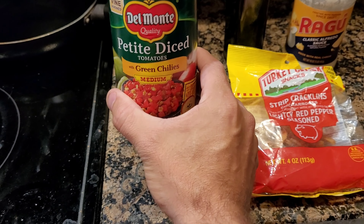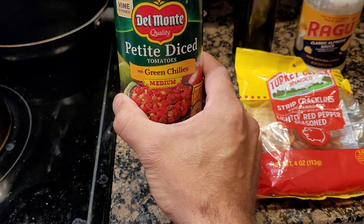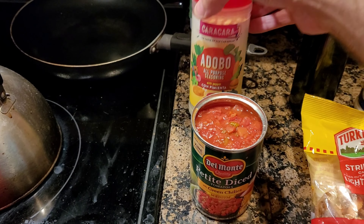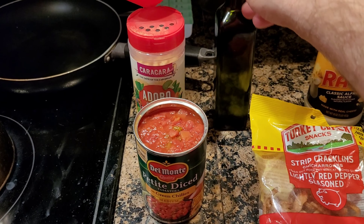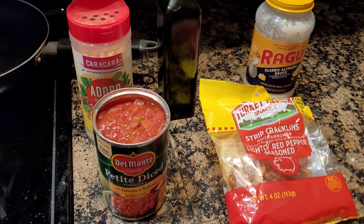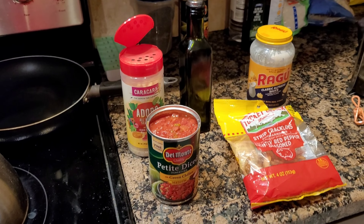And then I get Del Monte's Petite Diced Tomatoes, Green Chili, Medium Heat — a little spice factor to it. And then Adobo to flavor and olive oil. That is going to make the most amazing, simple meal that is super duper tasty.